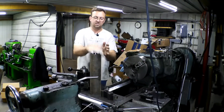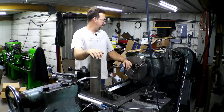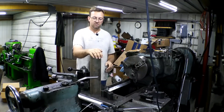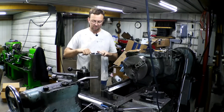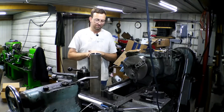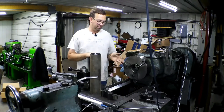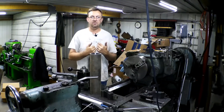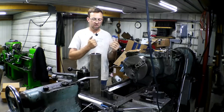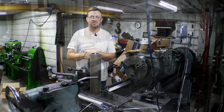We're going to set this up in my medium-sized Monarch 18CU here with the steady rest. We're going to thread this end and put a chamfer on the inside of the tube for the packing to seal. I'll show you how to set up the steady rest, then we'll do the threading and probably end the video there so I can go focus on the steam engine. Let's get started.